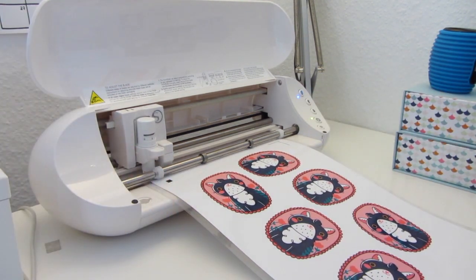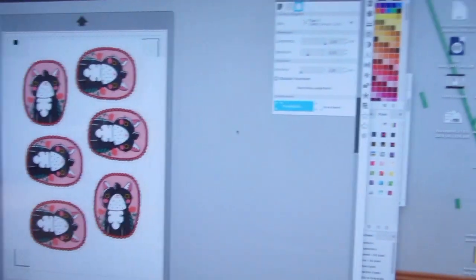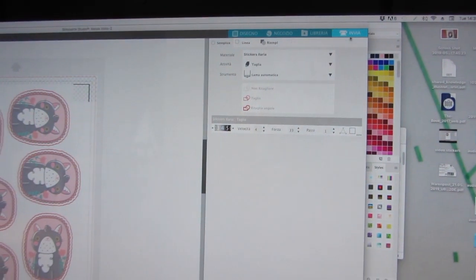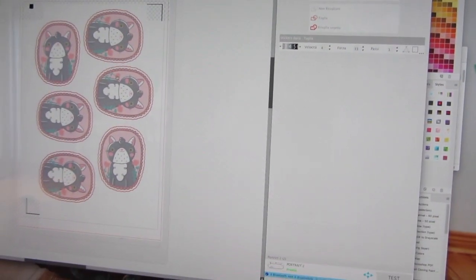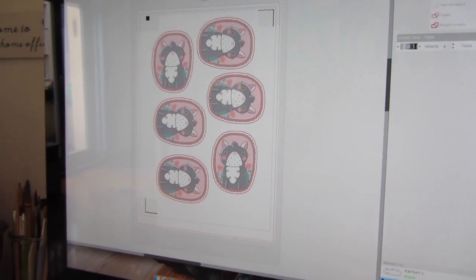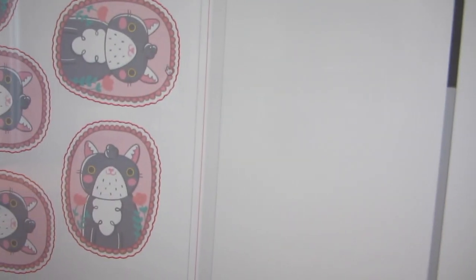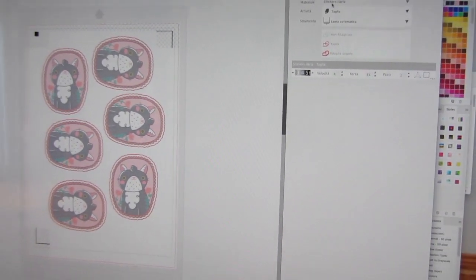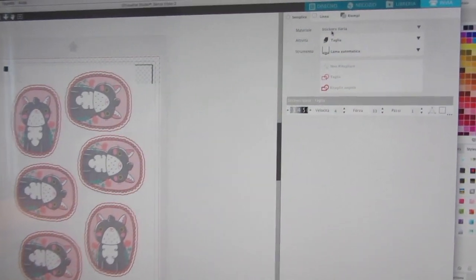Great, now it's ready. Let's go back to the software and select the tab that says Send. The cutting lines are already recognized, and you can see from this red stroke here.